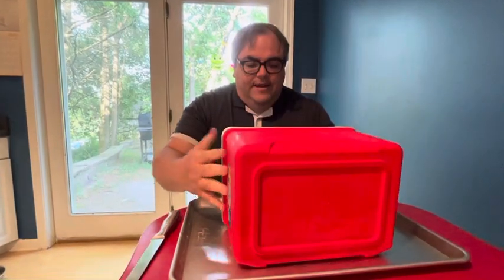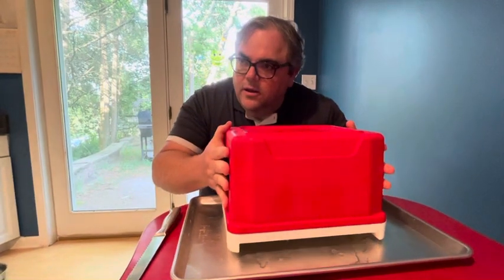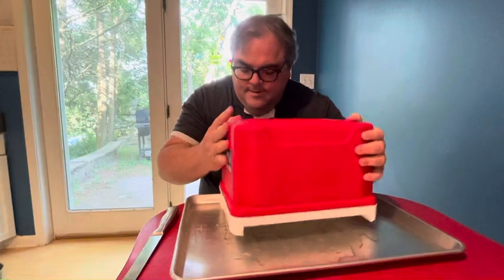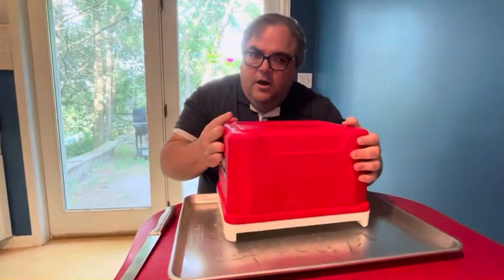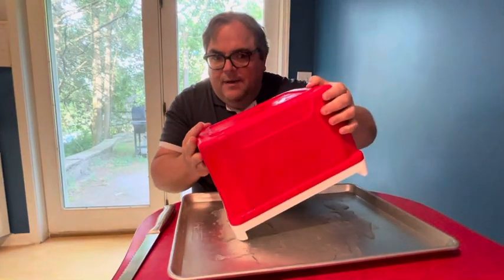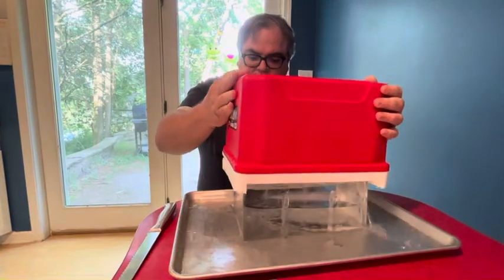So I froze it for about 28 hours, left it out for about 10 minutes so far, and then basically flipped it over. You can kind of hear it — I don't know if it's ready to go yet but you can hear some of the water in it. Uh oh, looks like it's about to pop. Boom — there we go.